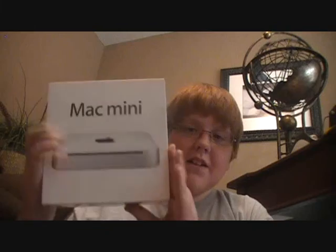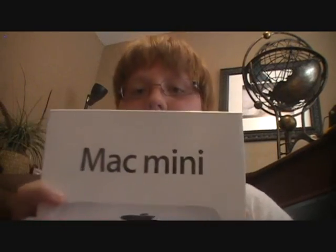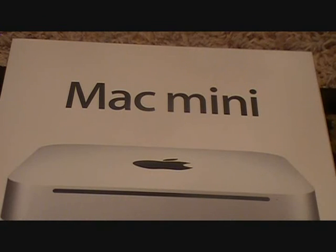Hey guys, it's Cory here. Just wanted to do a pretty special unboxing — it is my first Mac. It is the Mac Mini, 320 gigabyte hard drive, and yeah, it's going to be my first Mac. Pretty awesome, so let's get into the unboxing.